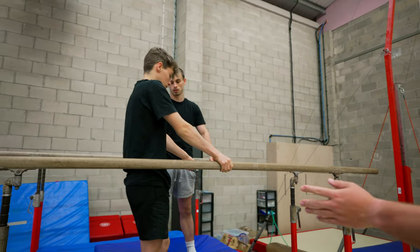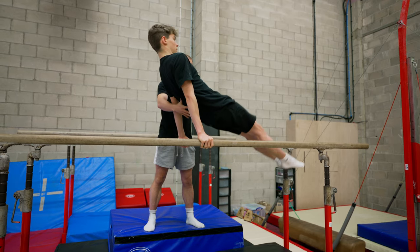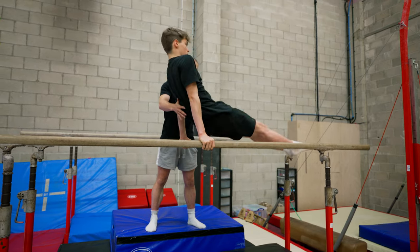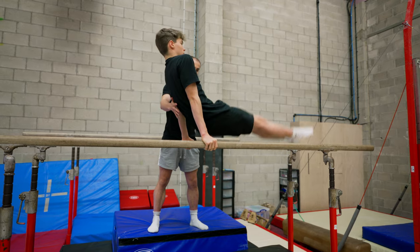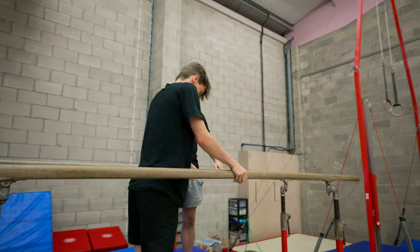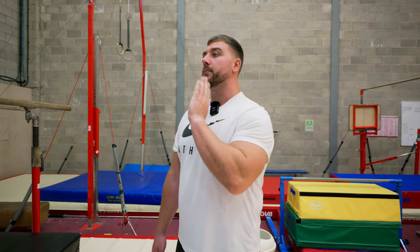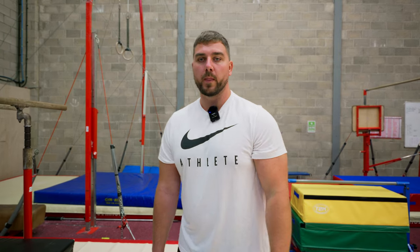We're going to show you what it looks like if TJ kicks his legs forwards and backwards — the bad version. So if he's kicking his legs doing bad ones, it's going to look a little bit like this — this isn't what we want to do. All we're trying to do with this exercise is get the gymnast to understand holding a tight body shape, keeping their head still and not putting their chin on their chest.